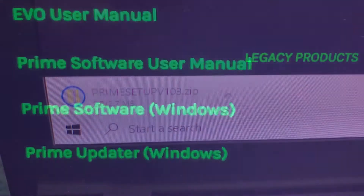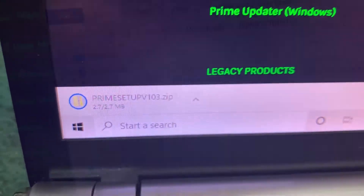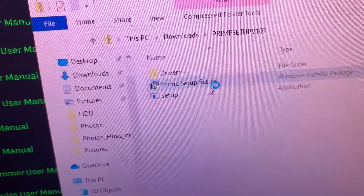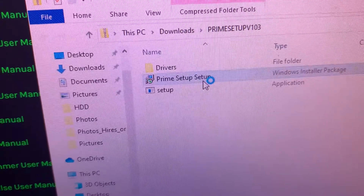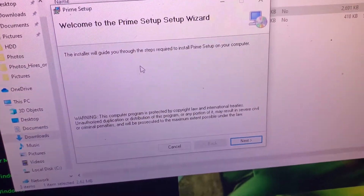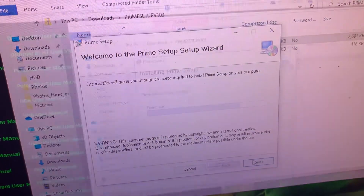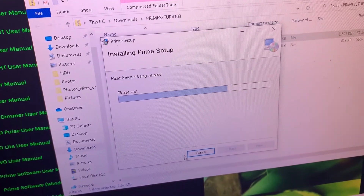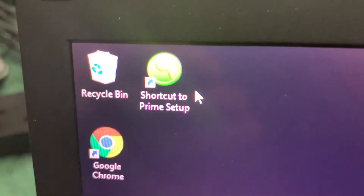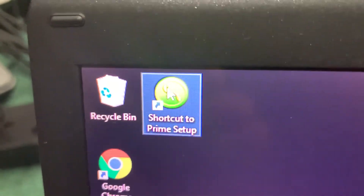For me, this is the Windows version. Then you open up the Prime setup zip file and select Prime setup. Simply follow the setup wizard — this all takes a few minutes. Once complete, you can close down all of those windows and open up the shortcut which appears on your desktop.